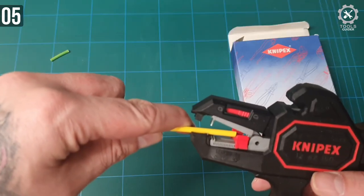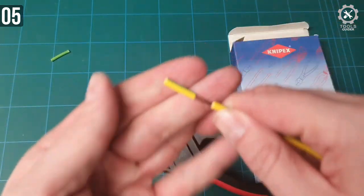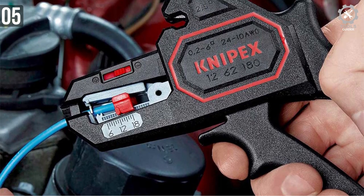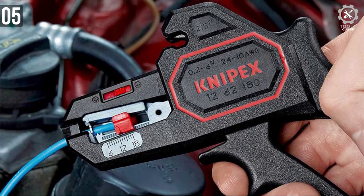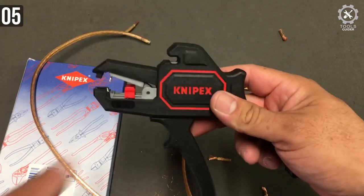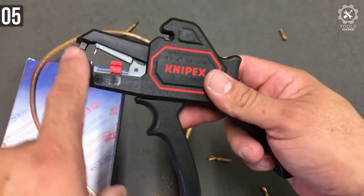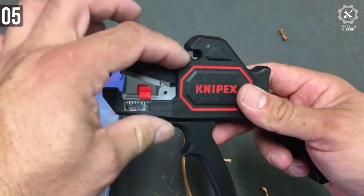It can be used for multiple and fine-stranded cables of 10 AWG up to 24 AWG with standard insulation. This tool adjusts automatically to the respective cable cross-section, preventing damage to the conductor. The steel Nipex uses is precisely hardened with a maximum of 0.8% carbon and defined parts of chromium and vanadium, guaranteeing optimum cutting performance and long-lasting durable life.